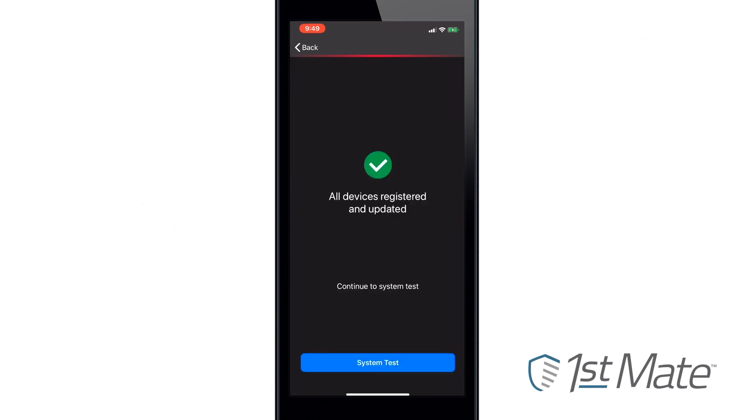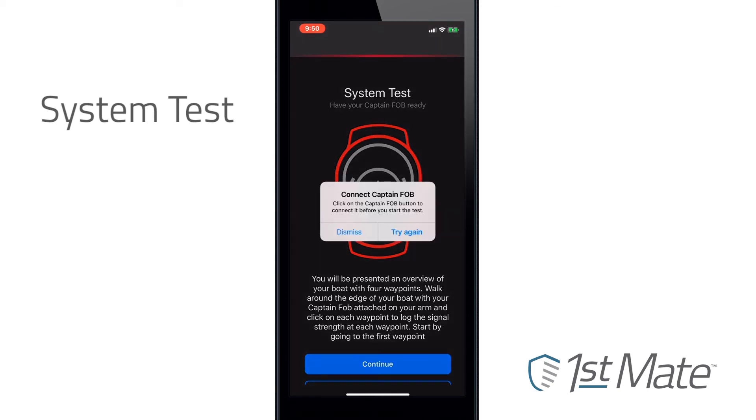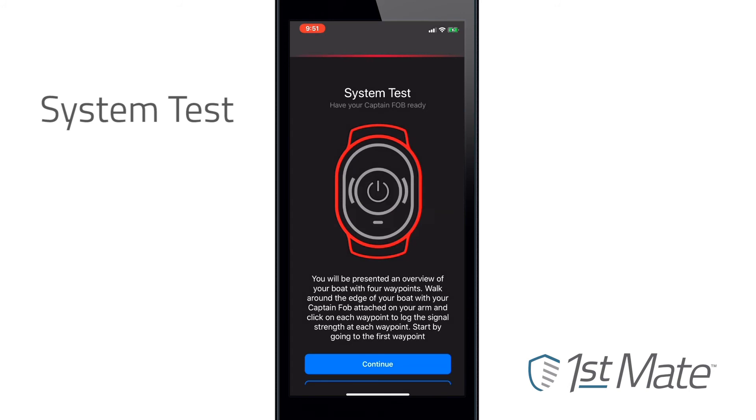The next step is to run a system test, during which you'll walk to the four edges of the vessel to test signal strength. The app will visually indicate when each point of the boat has been verified.